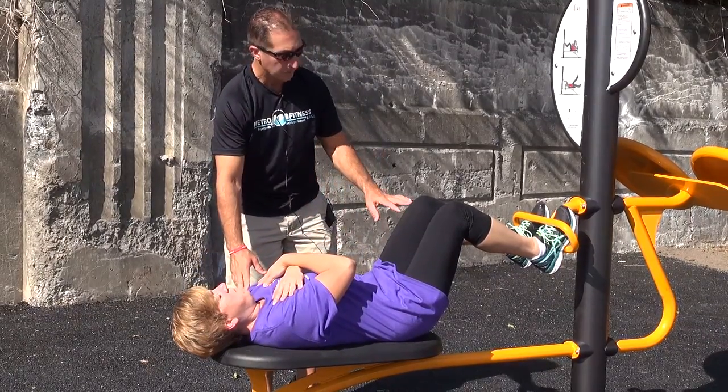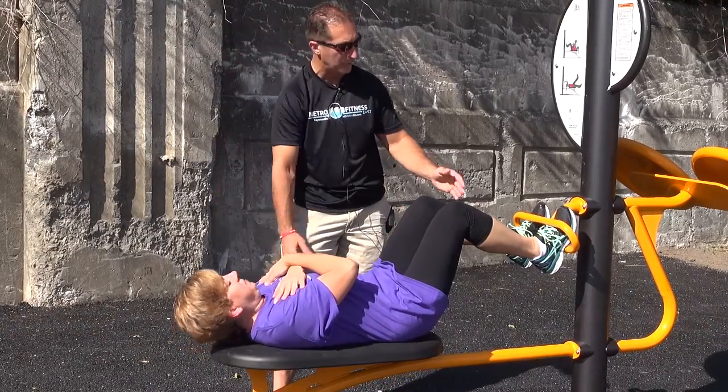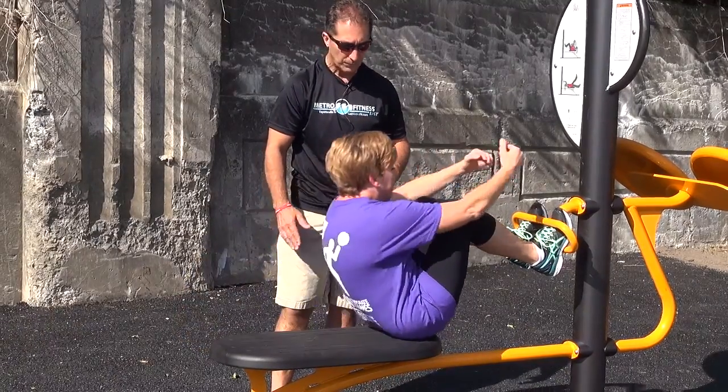Now for a more advanced abdominal exercise, I'm going to have you do a full sit-up. Bring the elbows up over the knees, leverage with your toes. Let's do a couple of those — just like that. Very good.